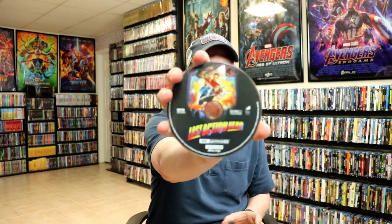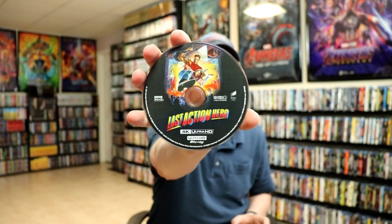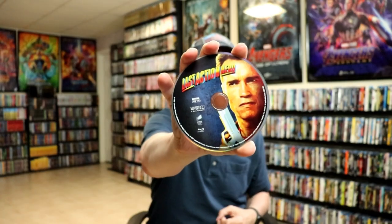Then on the inside, it does come with a digital download code. And our 4K disc with some disc art. And our Blu-ray disc with some different disc art. And we do have some inside artwork.